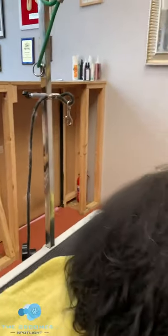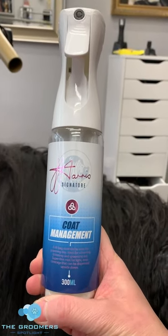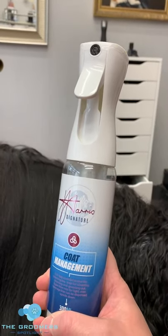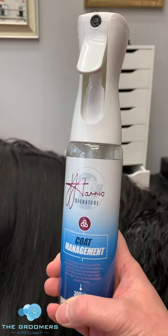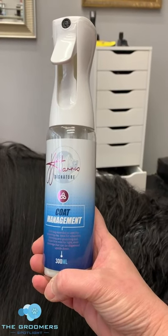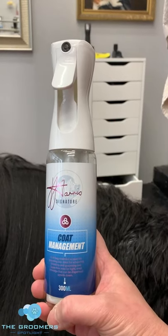The other secret weapon I'm going to show you is a conditioning spray. We recommend this one — it's a coat management spray, a Julie Harris one that I've developed myself for professional groomers and for pet owners. What this does is it creates a slip on the coat, meaning that when you're brushing, the dead hair doesn't stick to the live hair and it comes out more easily. So for those of you with dogs that perhaps don't like being brushed too much, this is a really good tip. This can be got from Amazon — search Julie Harris Coat Management Spray — or it can be got from Groomers Online. Both are still delivering so you can get it within a few days to help you in the weeks coming with brushing your dogs.